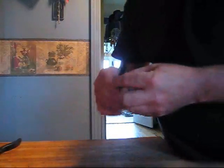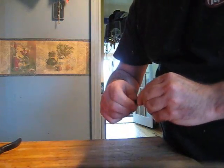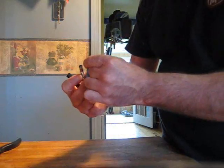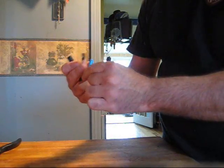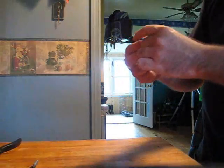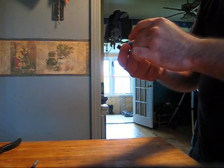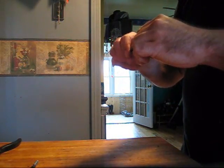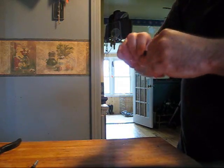Alright, so I'm gonna put one of those batteries in the pen. Let's see if it works. I'm assuming that the smaller end is the positive, so I'll try that. Alright, got it in there — let's go try it.